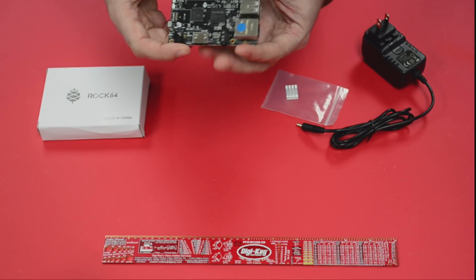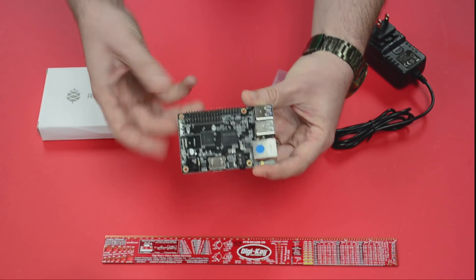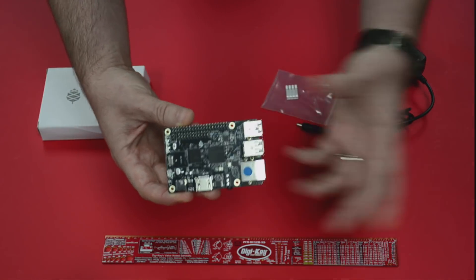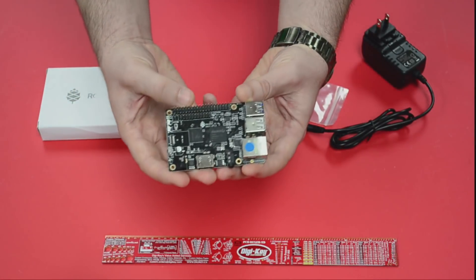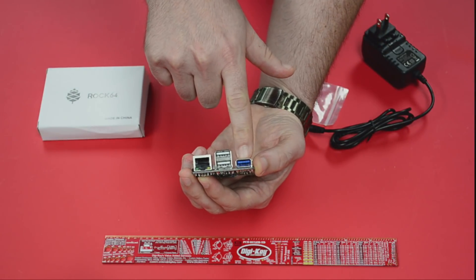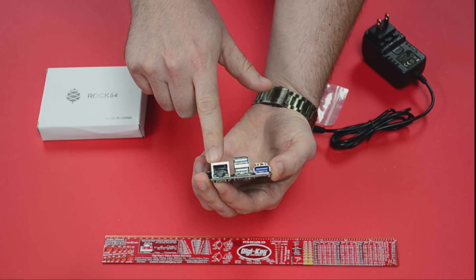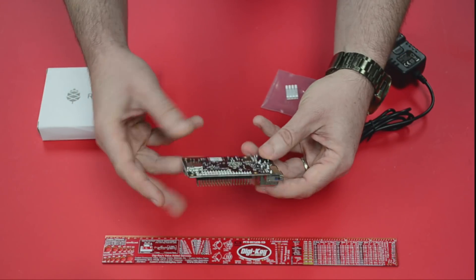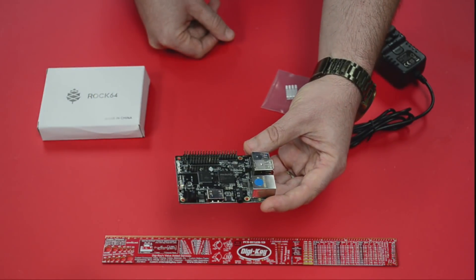Looking at the GPIO there — we've got USB 2.0, two of those, and one blue one. The blue stands for USB 3, my friends. I already mentioned gigabit ethernet, and just like you'd expect with the GPIO available on this board, we can do all kinds of things with this — if you're a maker and want to add sensors or other devices, you can do that.